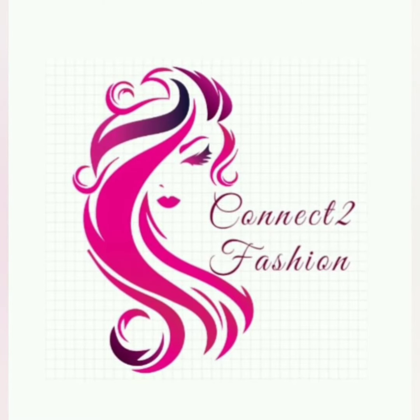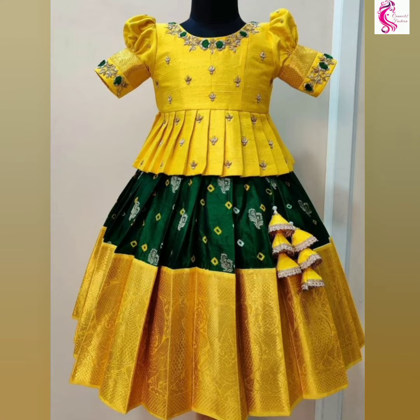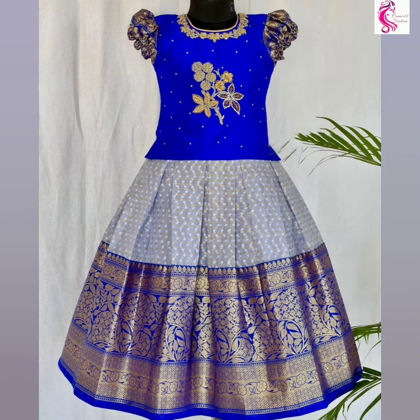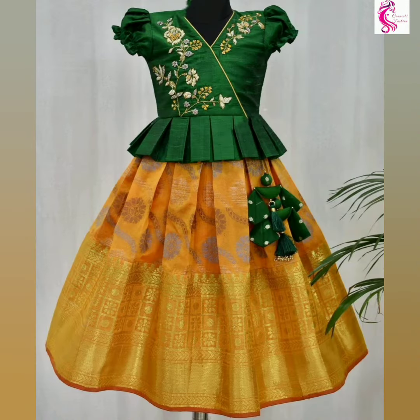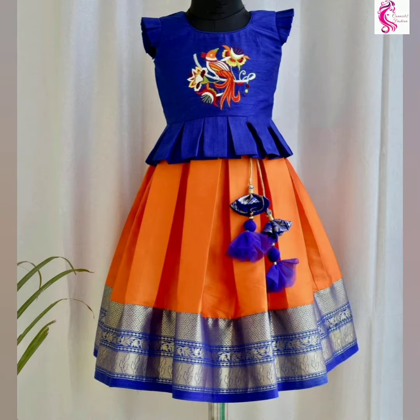Hi friends, welcome to Connect to Fashion. Hope you all are doing well. In this video we are going to show you pattupavadi designs for girls, so watch the video till the end.